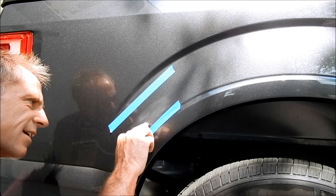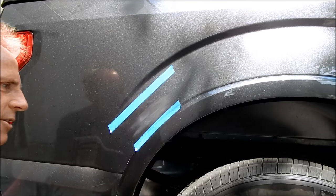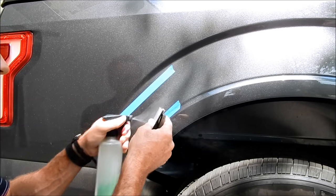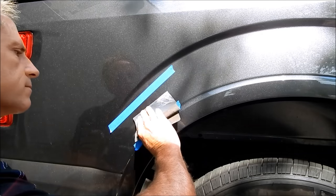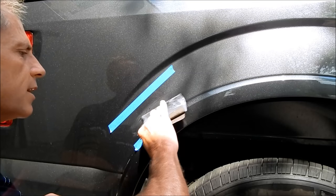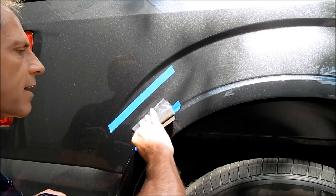I don't see any scratches anymore, so now I'm graduating to my 2000 grit and creating a new uniform scratch pattern.